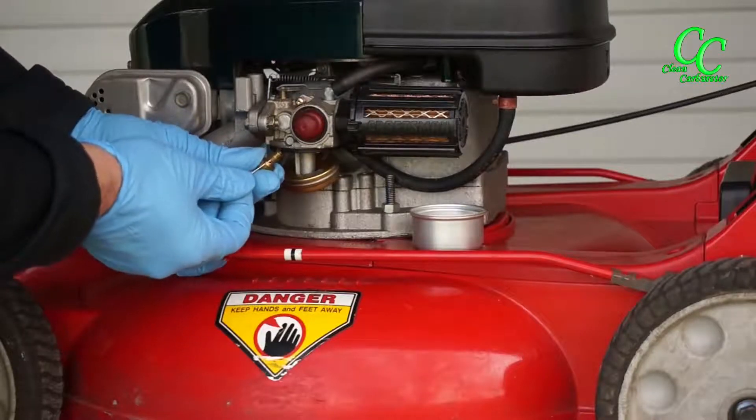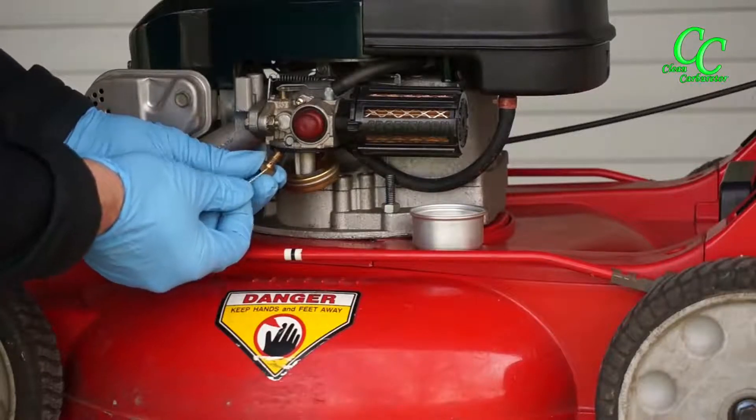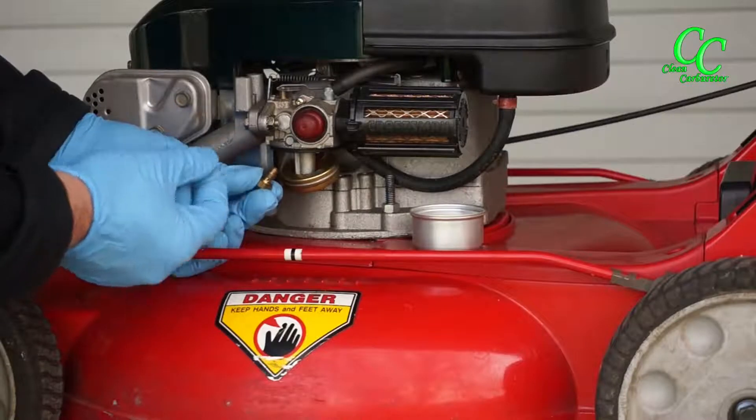The third small opening is overflow of fuel from when the engine stops. The fuel just runs down from the top of the carburetor.